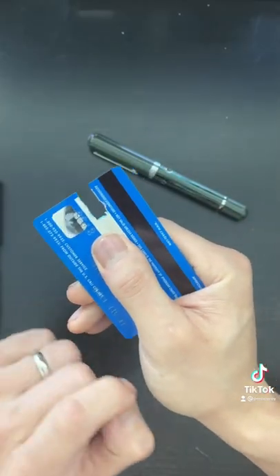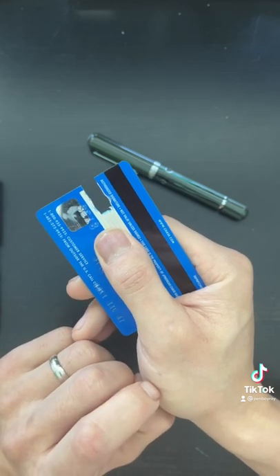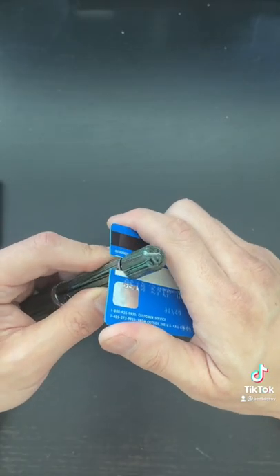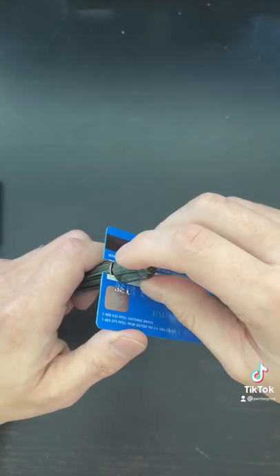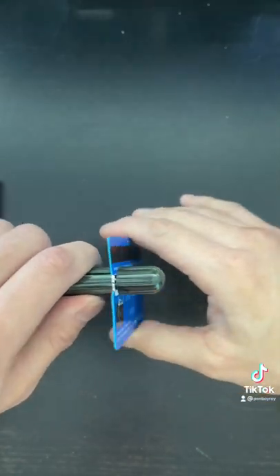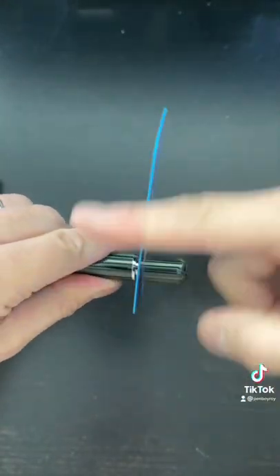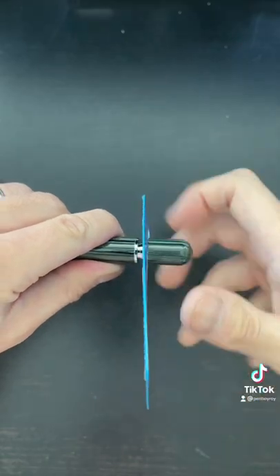Start by cutting out two parallel edges inside of a used credit card that you're going to throw out anyway. Make sure to start small. Next, slide the credit card into the piston mechanism against the keyed edges and tighten the piston down onto it. Make sure the card doesn't wiggle, and then simply unscrew the mechanism by rotating the credit card clockwise. Pull out the mechanism.